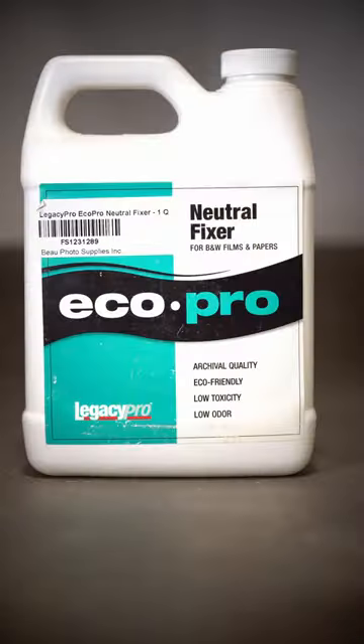Here's how to develop film at home. All you need is Rodanol, Neutral Fixer, a bottle from a local brewery, liquid measures, archival sleeves, and a Patterson developing tank.